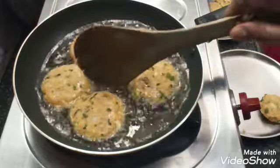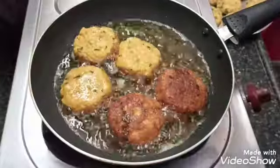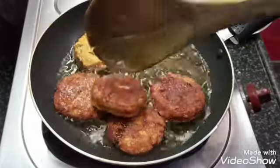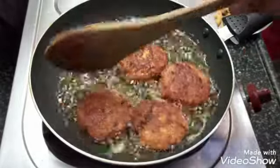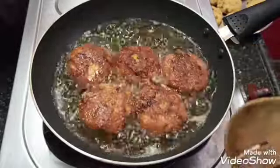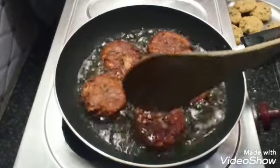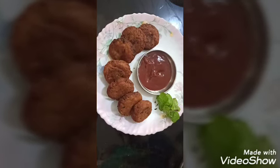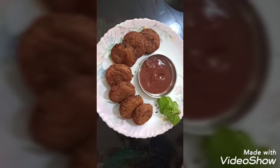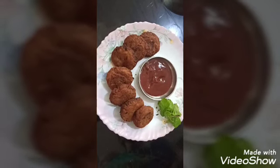Let's fry in medium heat, in the middle. The color is very nice and crispy. Now fry it on the plate. The sauce is ready and crispy. Please like, share and subscribe.